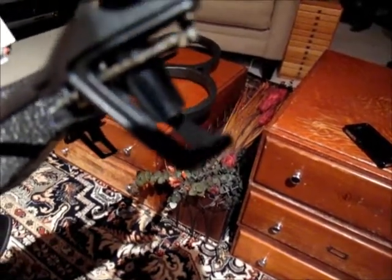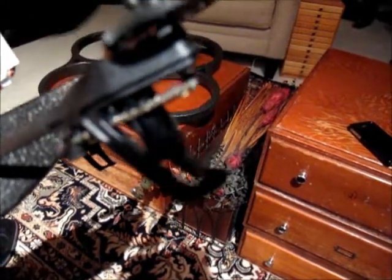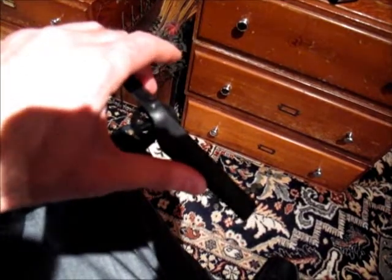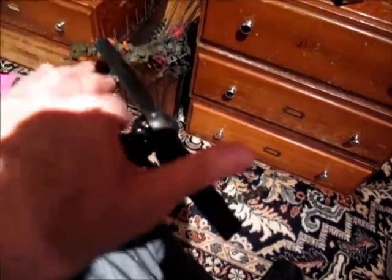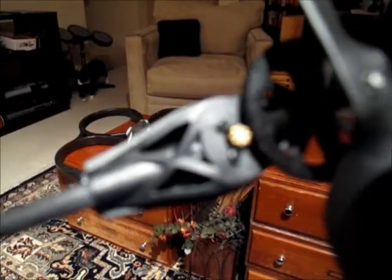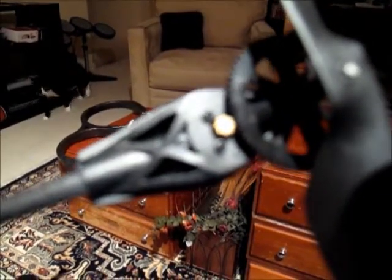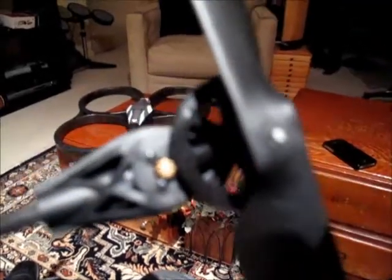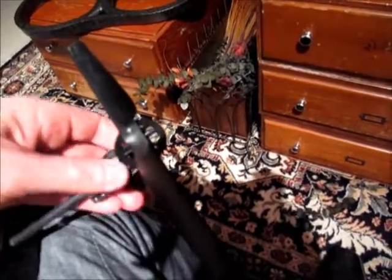I thought it was just something they did for some crazy tracking or something. But apparently, the one that I got — you really can't turn the thing without stripping the gears. The motor is linked to a little metal gear, and then the plastic gear is obviously what spins the prop, but it looks like the motor is completely seized up.